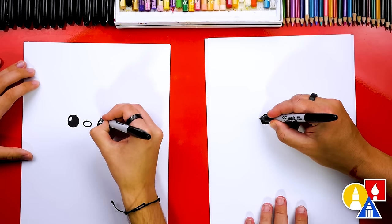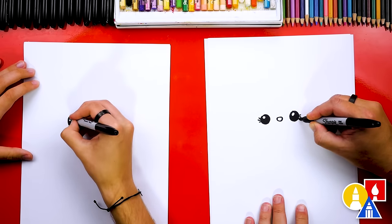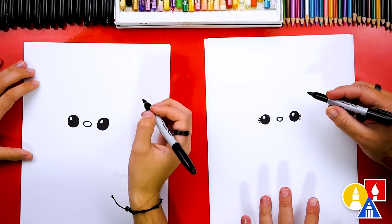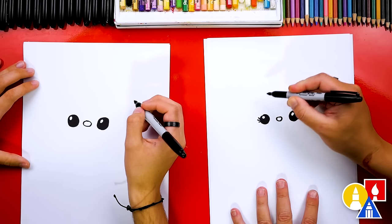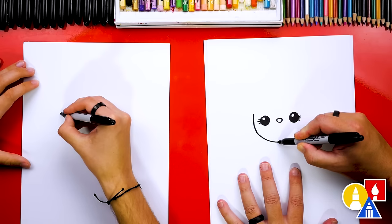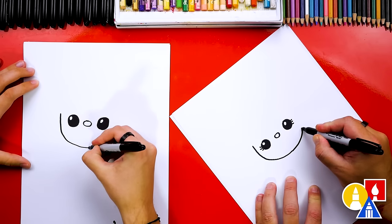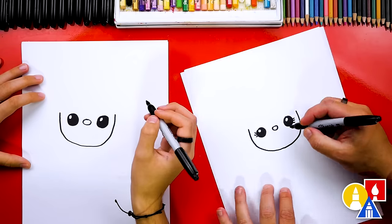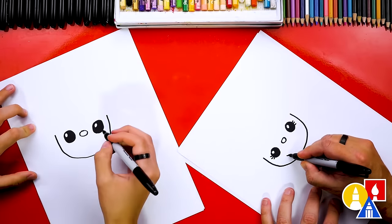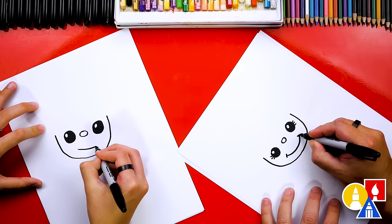I'm actually going to draw mine as a girl. You could draw yours as a boy, and you can add as many different details as you want. You don't have to draw exactly like me. So I'm adding eyelashes. Now let's also draw the face — we're going to draw a big letter U for the chin, and I'm going to keep going around and up next to the other eye. Then let's draw the mouth. We're going to draw another U shape underneath. You can also add little cheek lines too.